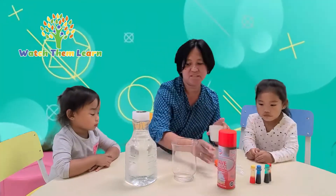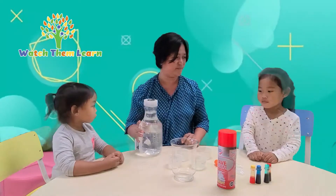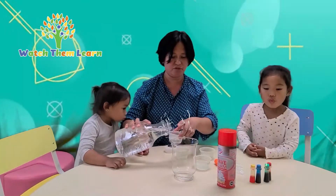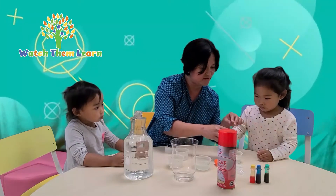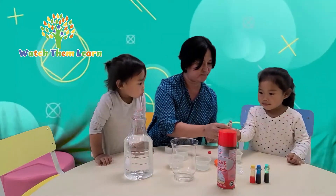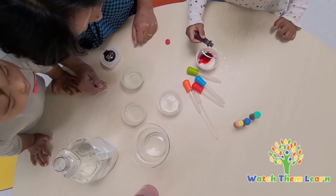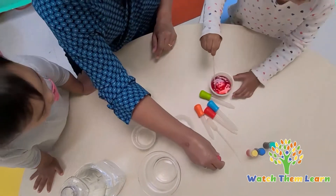So now we put water in the small containers. I'm going to put water first. We're going to fill the water in the container and drop some food colors. What color do you want? She's dropping the food color and practicing her fine motor too. Drop a few more drops. Mix it — perfect.